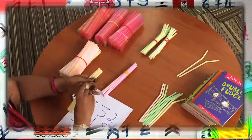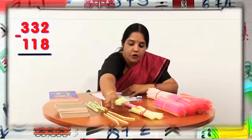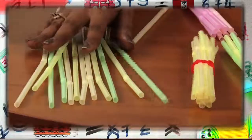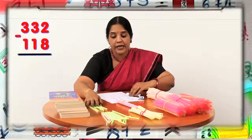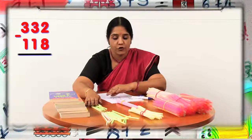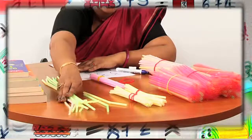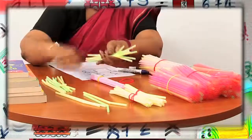So what I'll do is I will open one of my bundles of 10 straws and place them with it. Now how many straws do I have here? I have 12 straws here. Out of 12 straws, I have to take away eight straws. When I'm taking away eight straws out of 12 straws, how many straws will be left? We will be left with four straws.